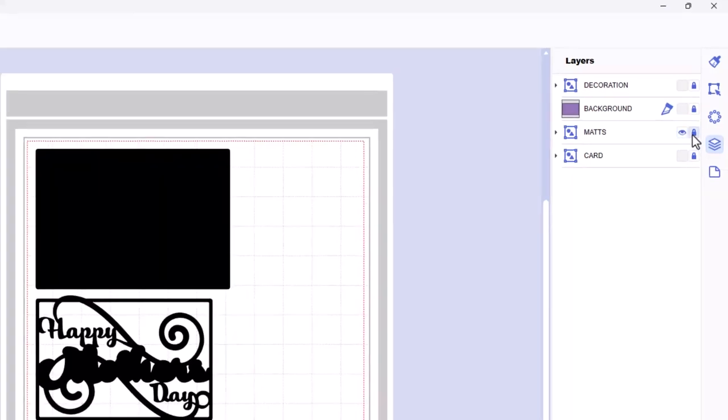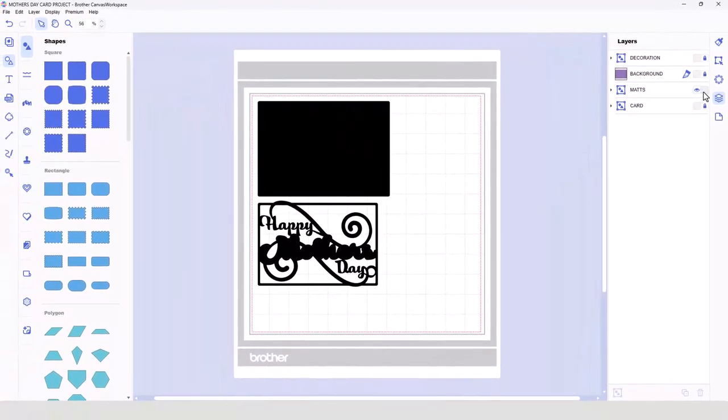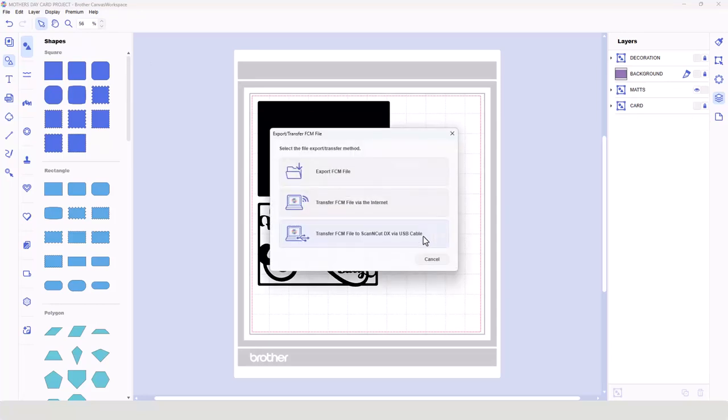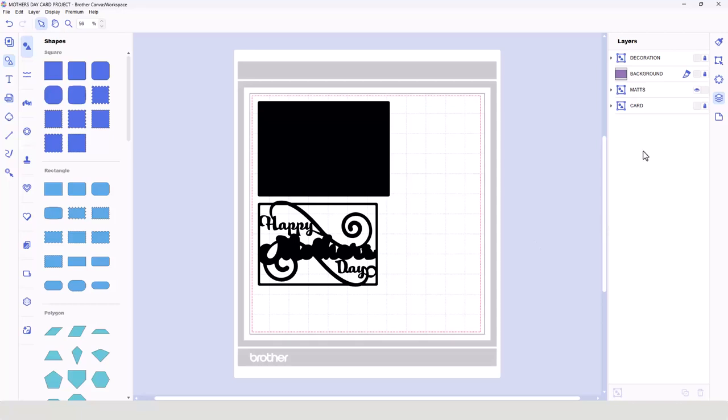When that's finished, you'll then come back over here to Canvas Workspace, hide the card layer, show the mats layer and unlock it, leave the other three locked, and then again go through this process of transferring over to your machine. You'd then cut this from the cardstock that you chose for the mats. You'll then repeat this process for the background and for the decoration. And once you've got all of that together, I'll join you over at the work table.